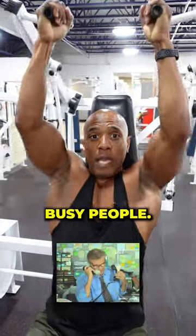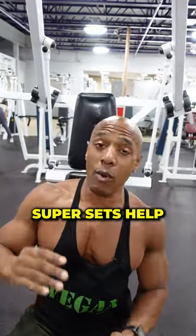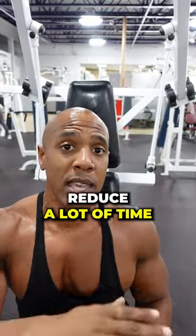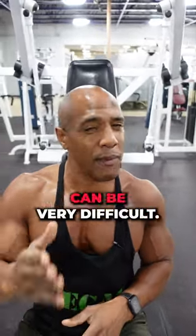Here are the best workouts to do for busy people. The best one will be supersets. Supersets help reduce a lot of time in the gym because we're all busy, we all got things to do, and trying to squeeze in a workout can be very difficult.